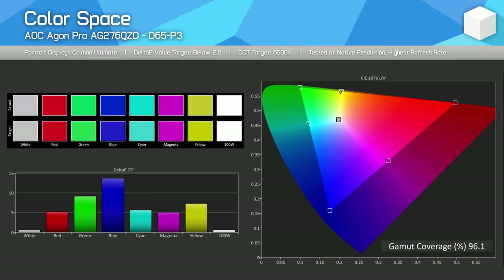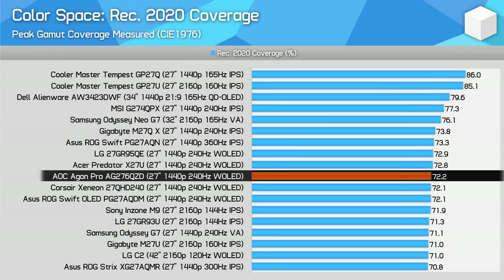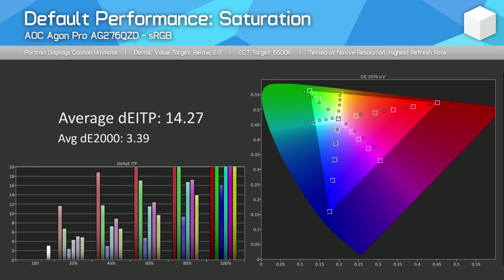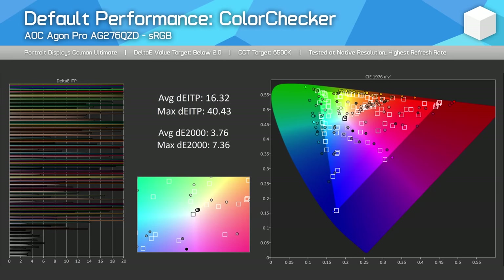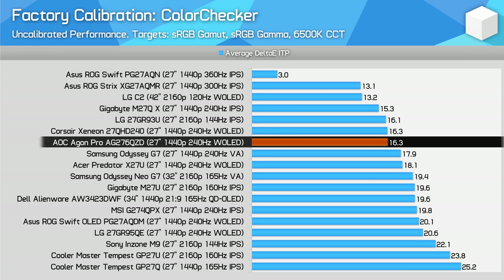The AG276QZD is a wide-gamut monitor with 96% coverage of the DCI-P3 colour space, pretty much matching the colour gamut of other displays tested with this panel — 72% REC 2020 coverage, identical to other W-OLED monitors and sufficient for HDR gaming. Factory calibration was actually a bit better than average for greyscale, with good adherence to the sRGB gamma curve and lower than average delta E's, though the colour temperature was slightly too warm. For saturation and colour checker performance, we get the usual issue where there is no sRGB clamp by default, so SDR content is expanded and oversaturated. The AOC model has the best factory greyscale performance of the five 1440p W-OLEDs I've tested, significantly better than the LG and ASUS models in particular.